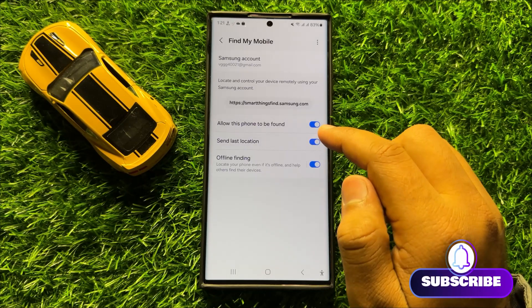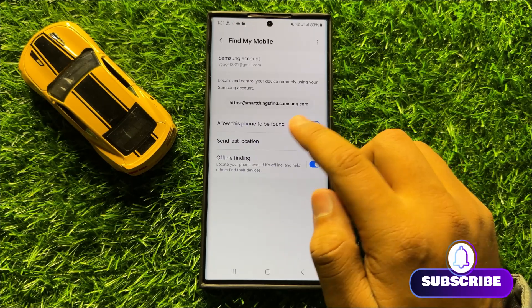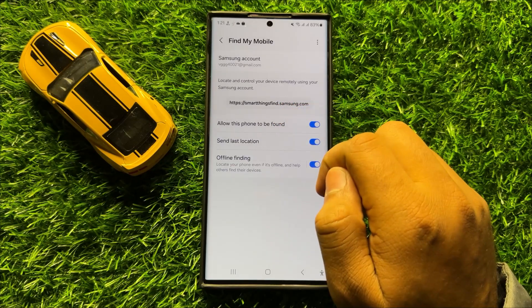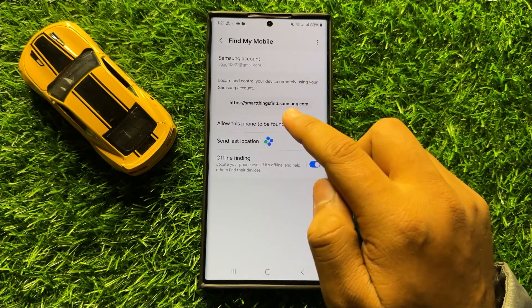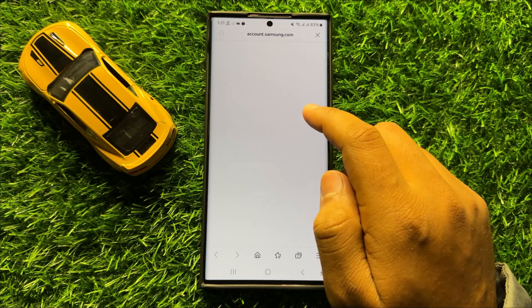After turning on this button, if your phone is lost or missing, then open the SmartThings Find website on your other device, and after opening this website, log in to your Samsung account.